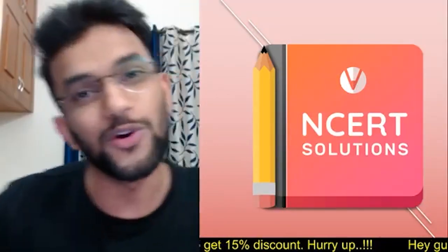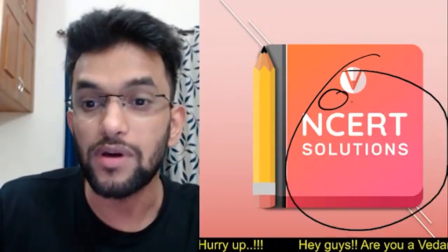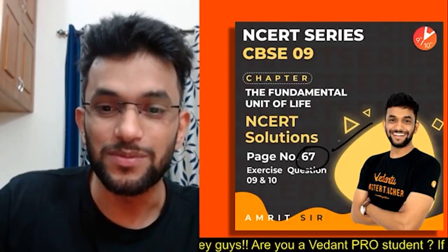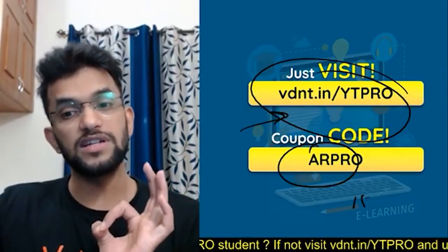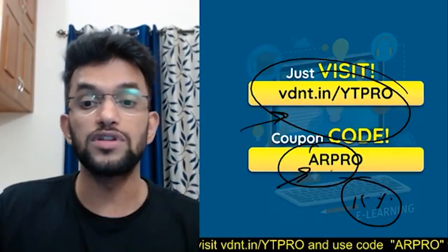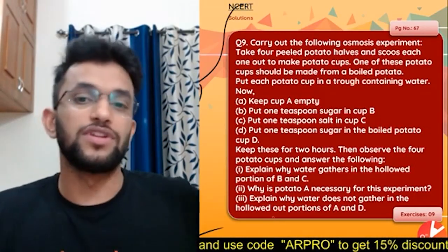Hi guys, hope all of you are doing great. We are doing TRT Solutions. We will do page number 67, question 9 or 10 today. Vedantu Pro subscribers get 15% discount if you use the code ARPRO.